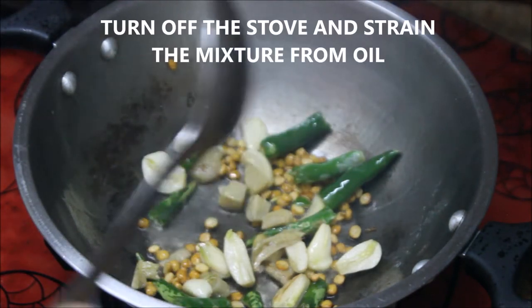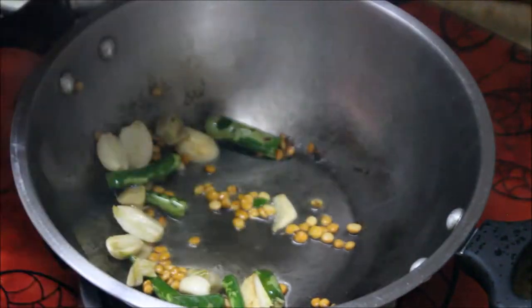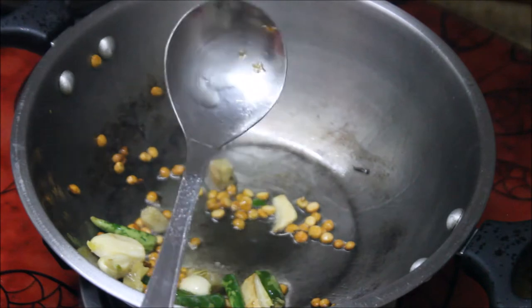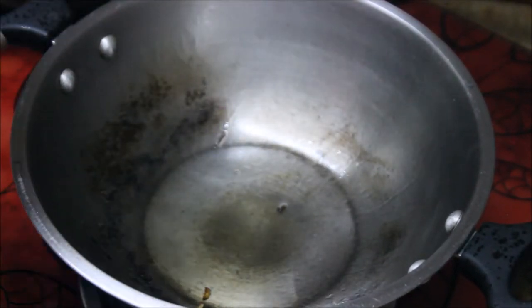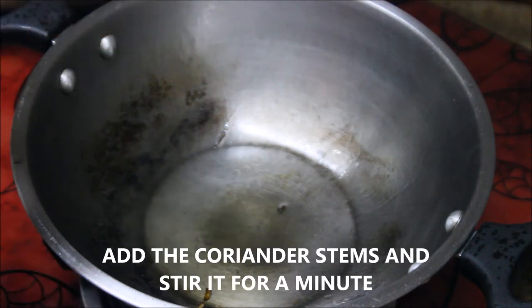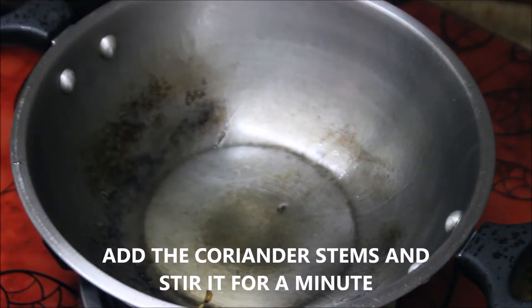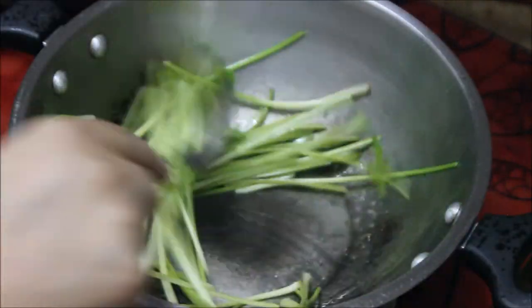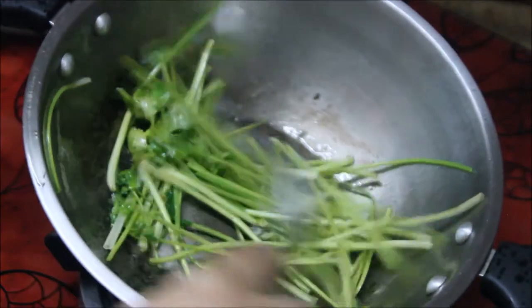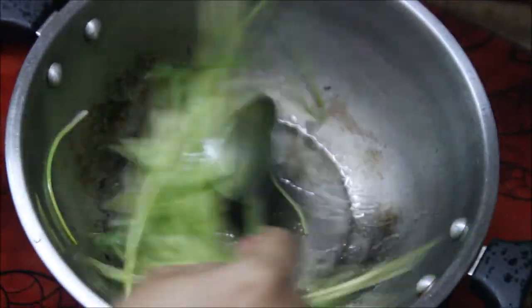I'm going to strain them from the oil and keep them separately on a plate to cool to room temperature. I'll switch off the stove. There will be some residual heat in the kadai, so in that heat I'm just going to sauté the stem of the coriander leaves. You don't want to fry them too much, otherwise the green color will go off. This much is enough.